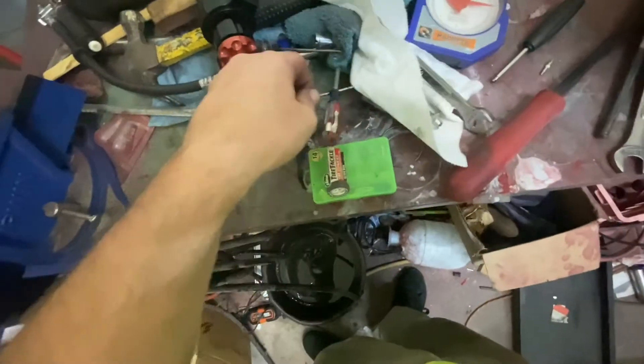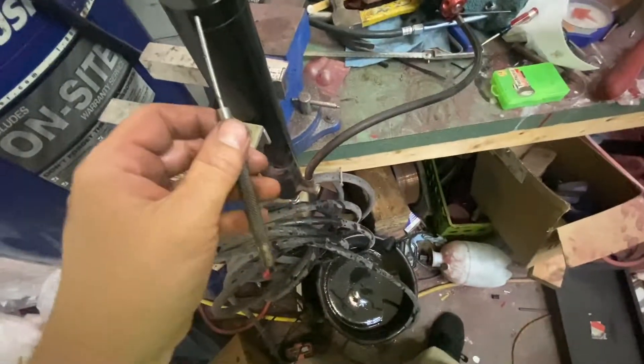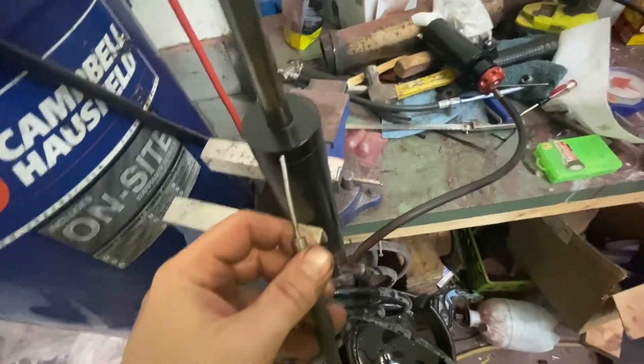You can take a punch and a hammer and knock that cap off — not that punch, I have a smaller one. Smaller punch, cap — knock that off.